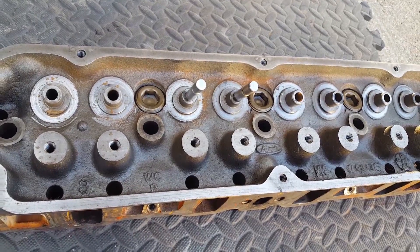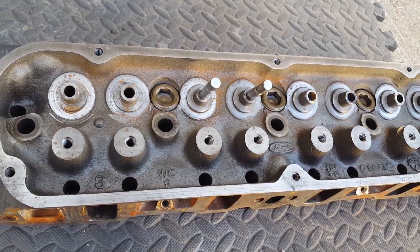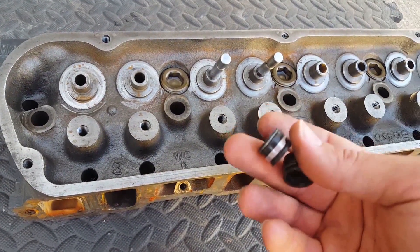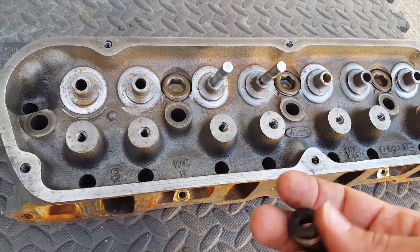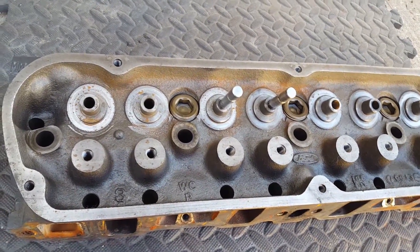Replace all eight on one side, eight on the other, and you're good to go. You can do this — keep in mind, in order to do this repair, all you have to do is simply remove your valve covers. Really, if you get down to the very basic of it, that's all you have to do.